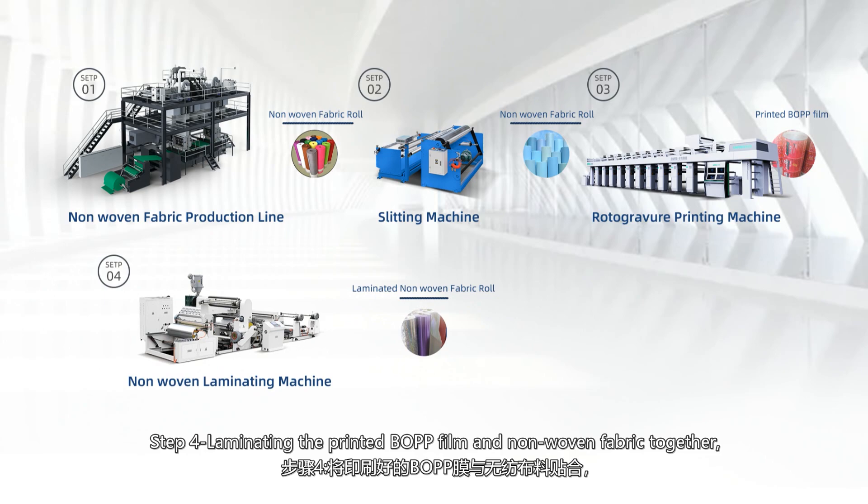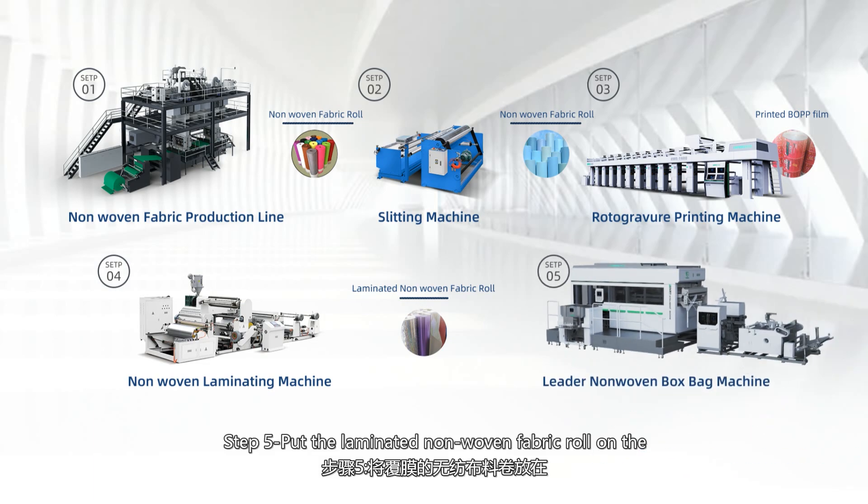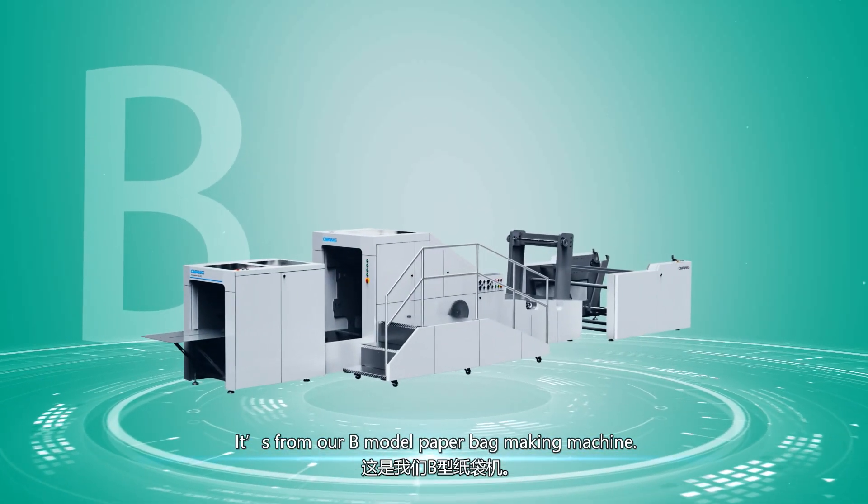Step 4: laminate the printed BOPP film and non-woven fabric together to make the laminated fabric roll. Step 5: put the laminated non-woven fabric roll on the bag making machine to produce these bags.